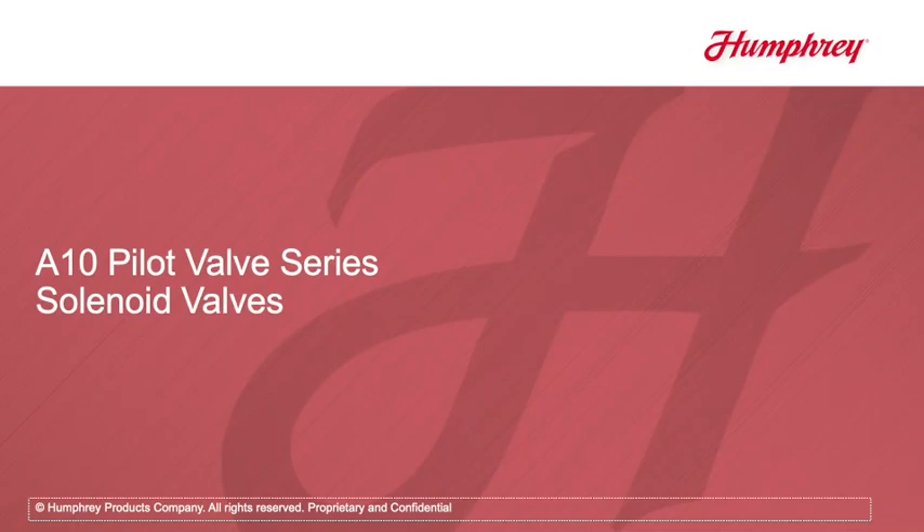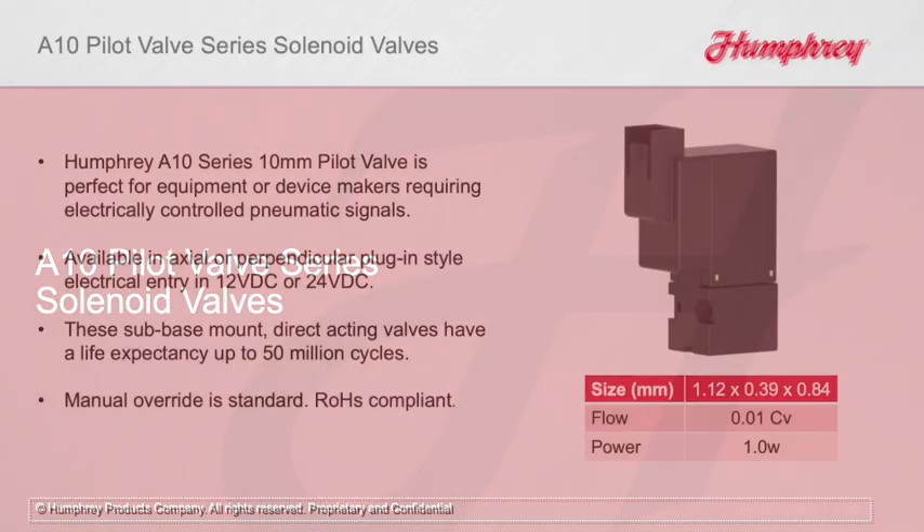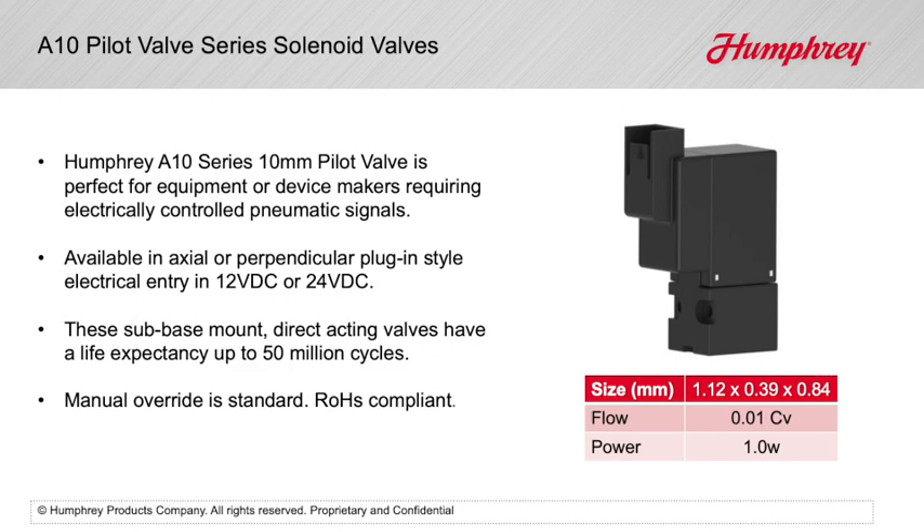The Humphrey A10 series 10mm pilot valve is perfect for equipment or device makers requiring electrically controlled pneumatic signals. Available in axial or perpendicular plug-in style, electrical entry and 12VDC or 24VDC.